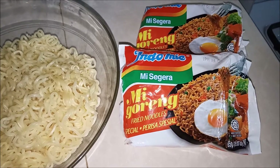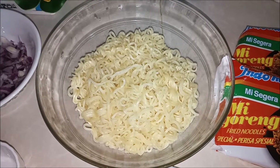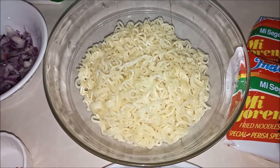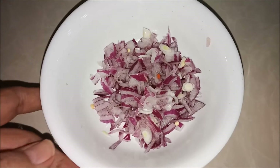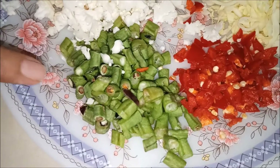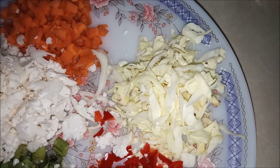I have two packets of noodles. We will cut the noodles into a bit. There are a lot of vegetables that have been used.